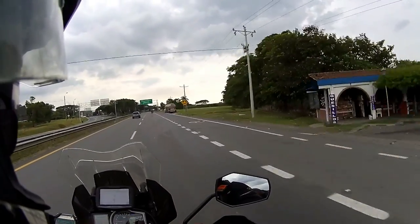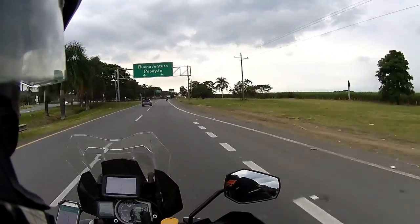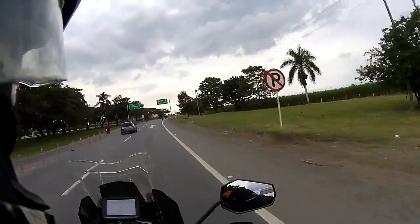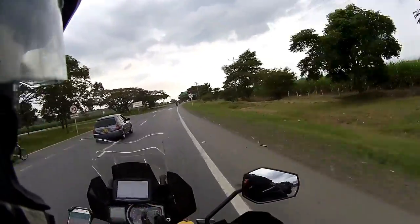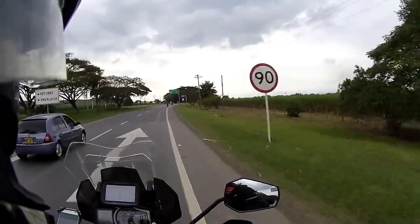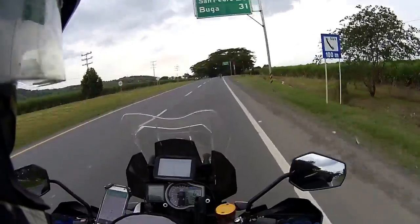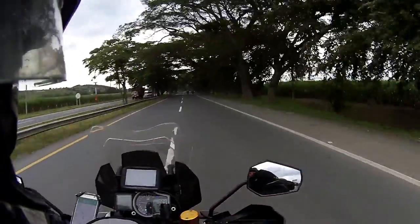For my helmet cam I've got my Drift Ghost S. They've got a 4K version coming, but I don't care - I won't record in 4K anyway because it's just too big a file size. Unless the camera's amazing, the light sensor on these is not going to get you a huge amount of benefit, except for file size, if you get the 4K.